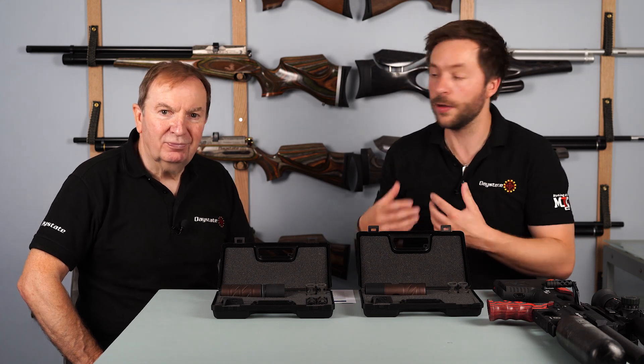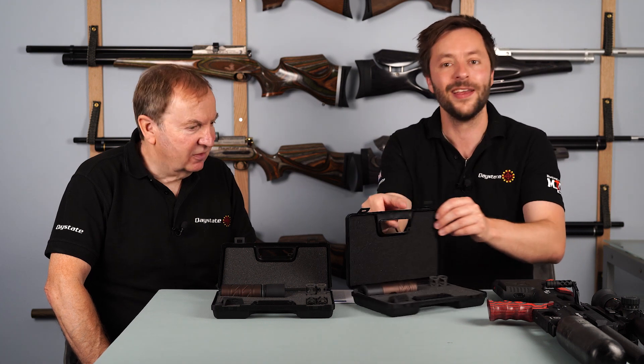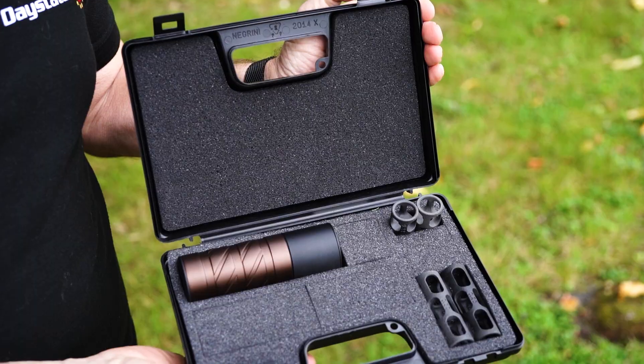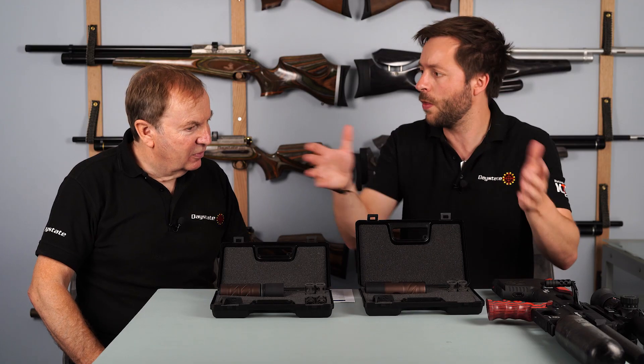Hello and welcome back to the Daystate channel. I'm here with Tony Belas at the Daystate factory and today we've got something rather exciting to show you. We've got a couple of 0db silencer and tuner kits. Tony, can you tell us a little bit more about what these are?